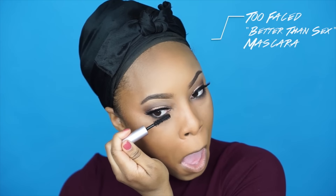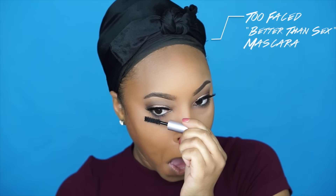Of course we can't forget the mascara, so I'm applying the Too Faced Better Than Sex mascara to the bottom lashes as well.